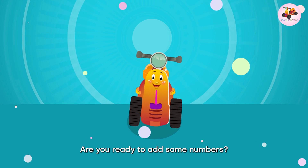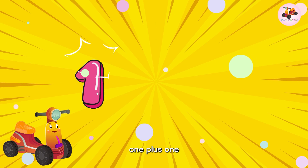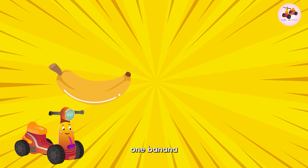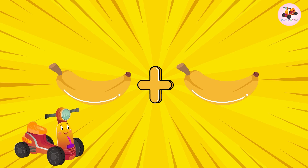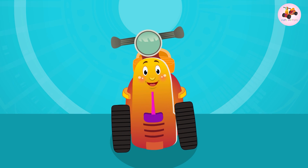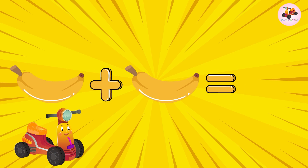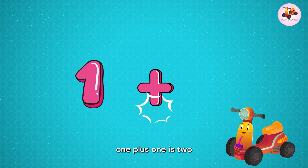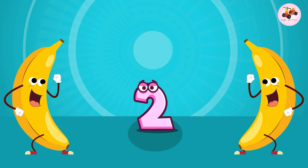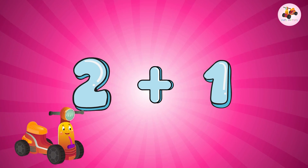Are you ready to add some numbers? Let's go! One plus one — one banana plus one banana. Add them together, now let's count: one, two. Two bananas! One plus one is two.